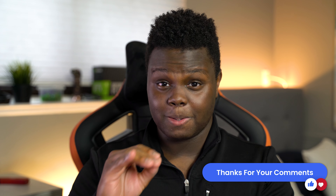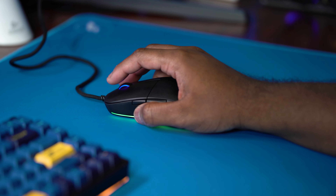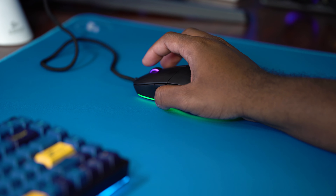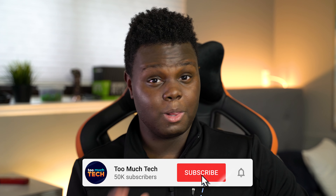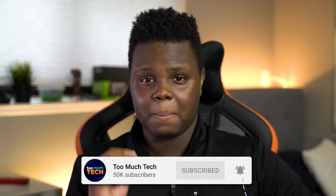I honestly feel like 70 grams or less is the most ideal weight for most mice. Going over 75 grams, I feel like it can start to affect your gameplay a little bit depending on who you are. I'm kind of a relaxed palm claw-ish grip user, and that's why I really like the XM1 and its shape. That added weight for the RGB I don't really think is worth it for me personally. The mouse looks amazing, but the extra 10 grams for RGB just isn't worth it.